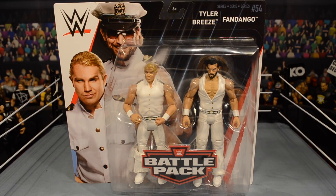What is going on brotherhood, welcome to a brand new battle pack figure review. Today we have from Mattel battle pack series 54, Tyler Breeze and Fandango — the Fashion Police.